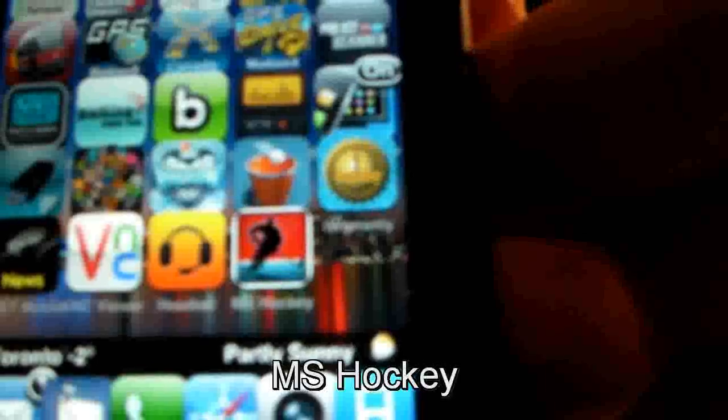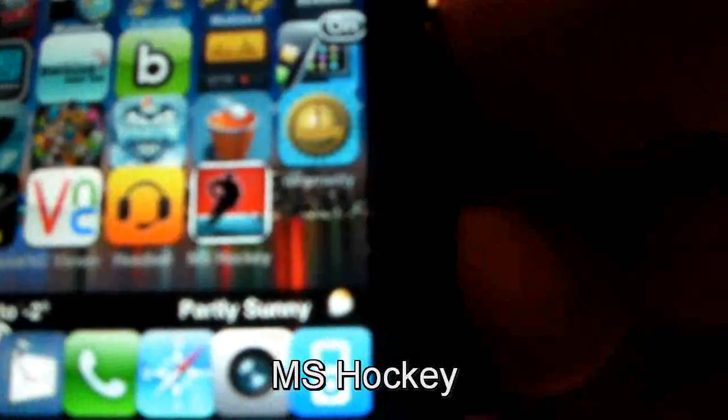Hello everybody and welcome to my show today. This is Mark the Tech Guy here bringing you another app review. The app I will be reviewing today is MS Hockey. What a way to start the Olympics than to review a hockey game.